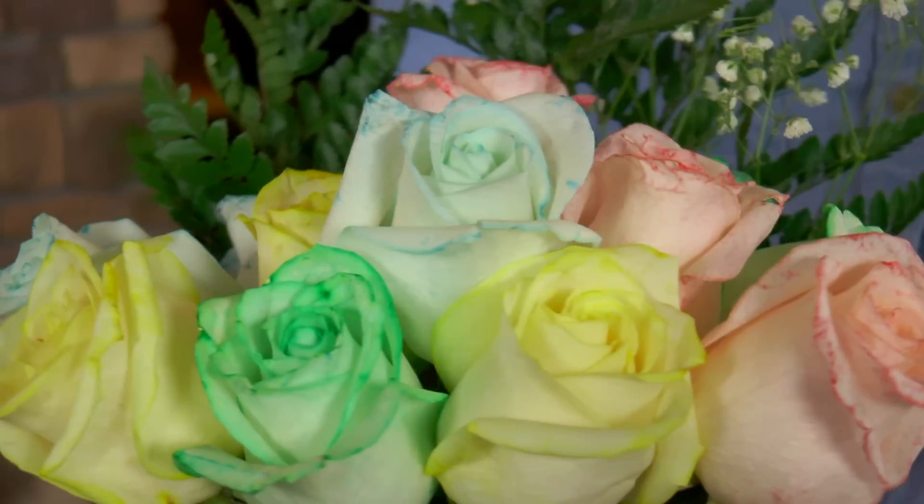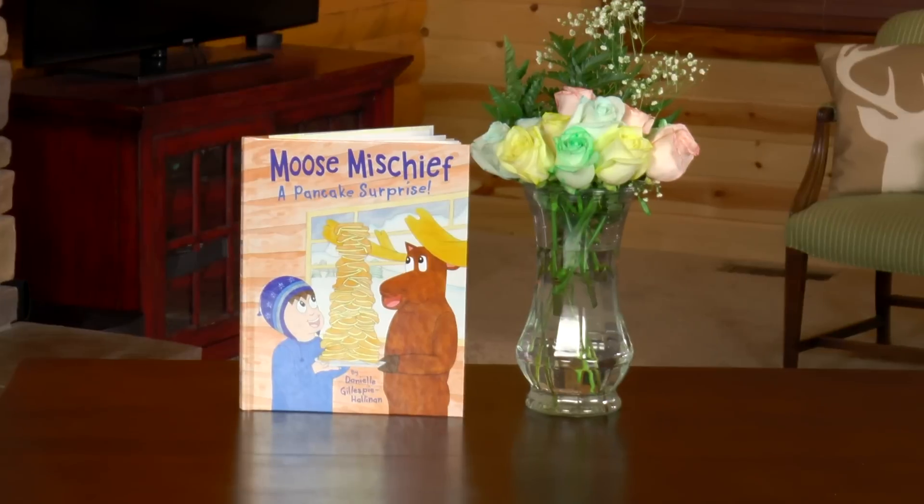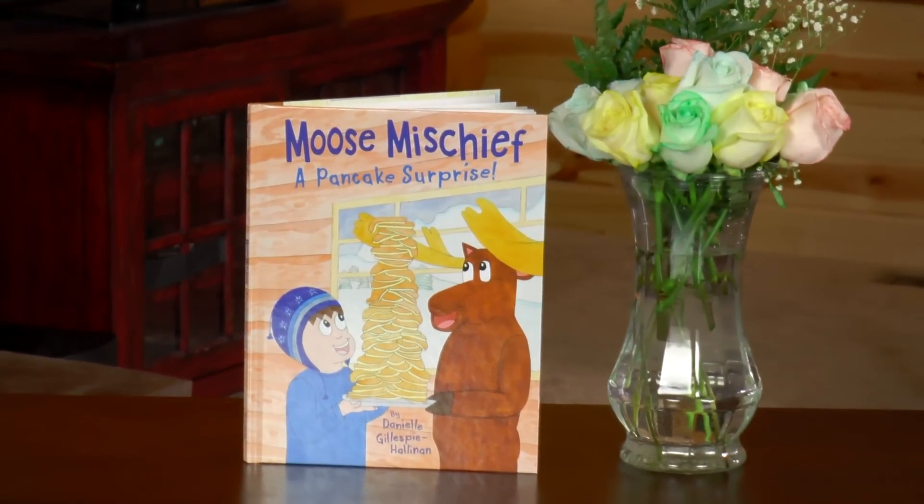I had so much fun dying these flowers with you. If you had fun too, like the video below, share it with a friend, and subscribe to my YouTube channel. And if you haven't already, check out my book, Moose Mischief: A Pancake Surprise.